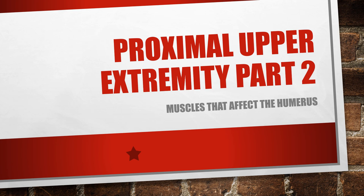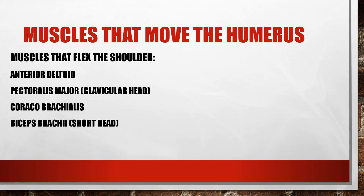Hello there, here is part two of the proximal upper extremity for OT 318 York College. We'll start with the muscles that move the humerus, going through all the actions of the humerus and each individual muscle with images and discussion.